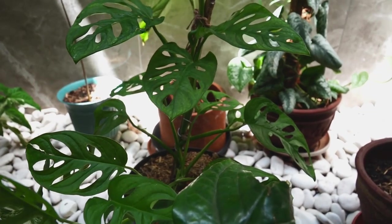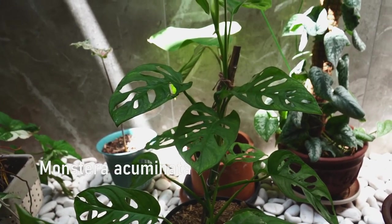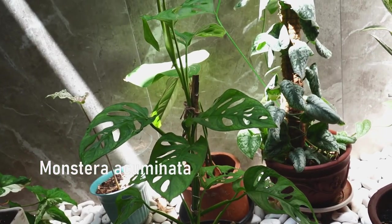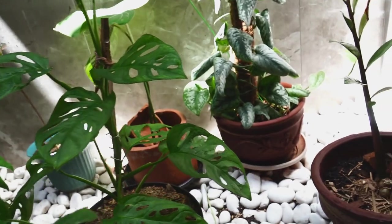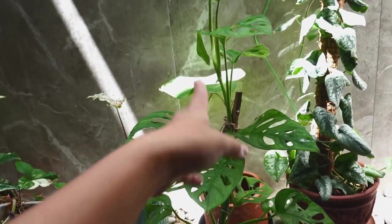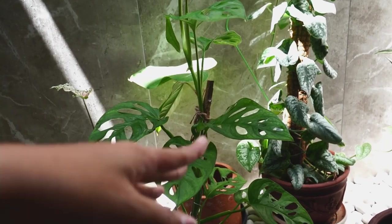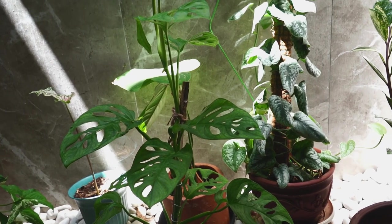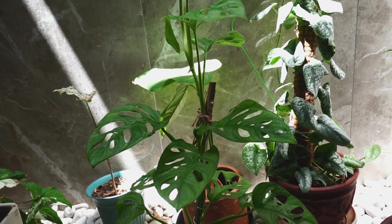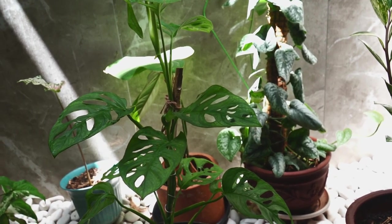Okay, so this is my Monstera Acuminata and she's been growing really good. I mean, look at that — it's beyond the pole already, I need to find a proper one for this. Honestly, the more plants you have, the more homework needs to be done. So you gotta keep in mind — just go with your own speed, and do not worry about the numbers.